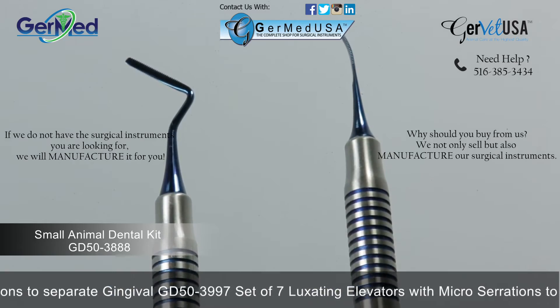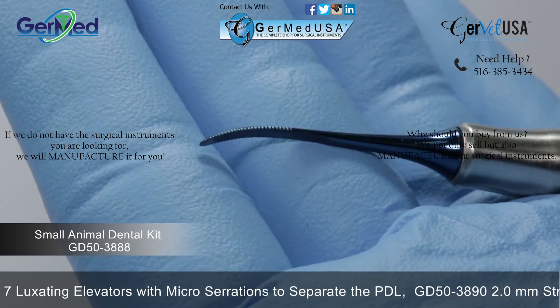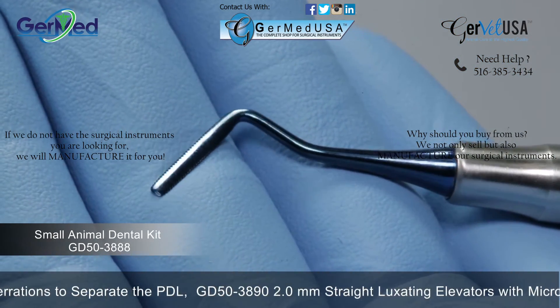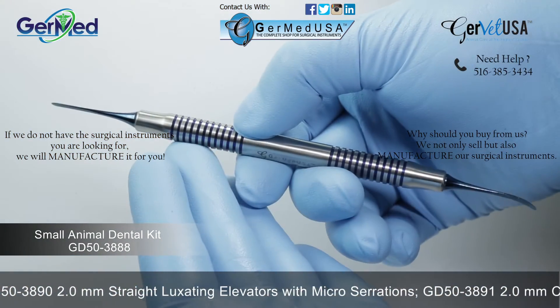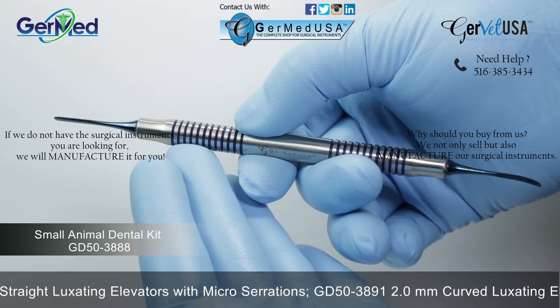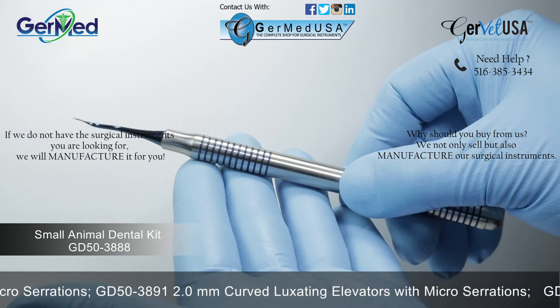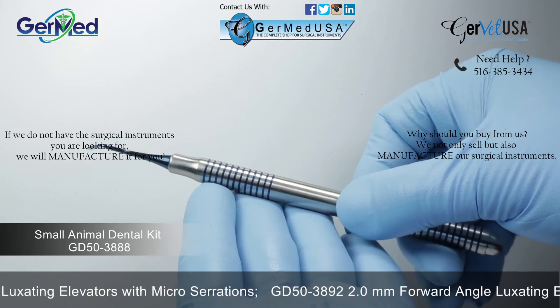Periotomes are used in dental extraction procedures to cut gingival before any separation may be done between the tooth and the PDL. The small animal atraumatic extraction kit features the periotomes with a 0.5 millimeter blade with straight and curved angles, and a thin blade measuring 0.5 millimeters with micro serrations to separate gingival.